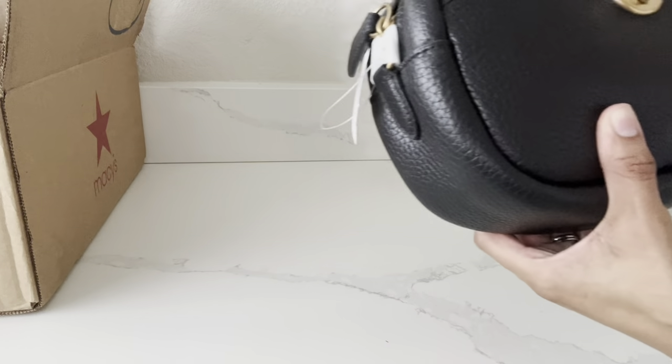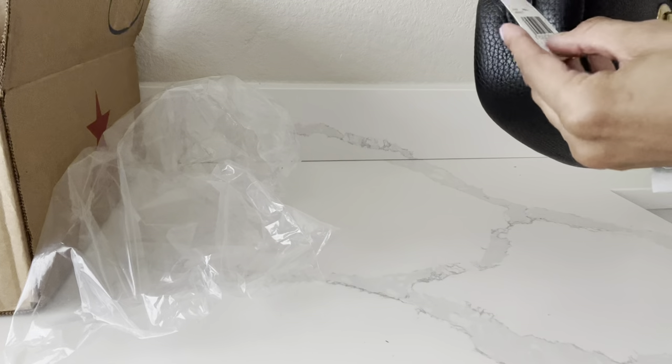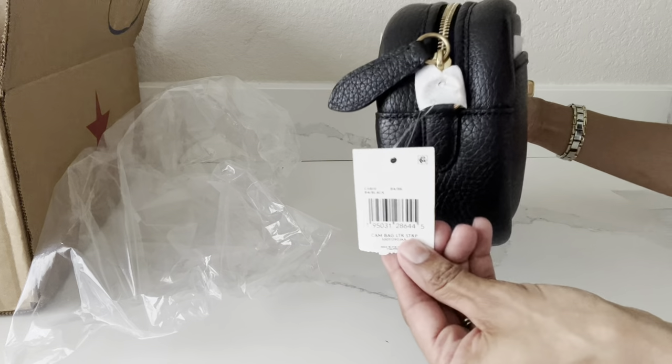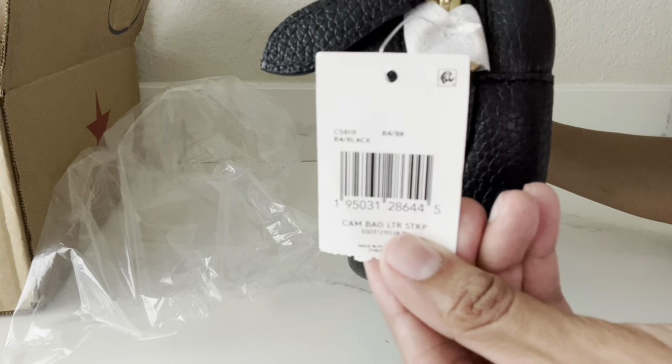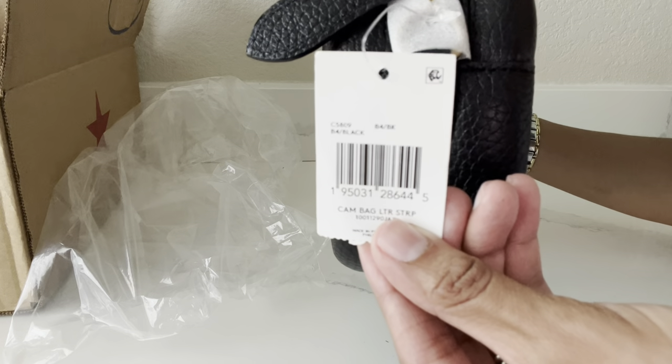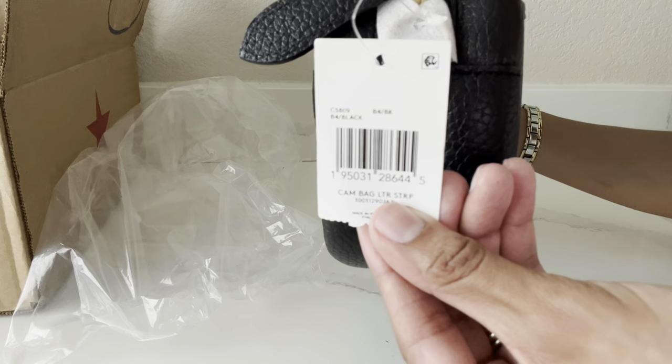I just went to the store to pick it up from customer service. Here is the bag with the tag, and the item number should be there — I don't know if my camera's picking it up. So just in case you're interested in this camera bag, that is the item number there.